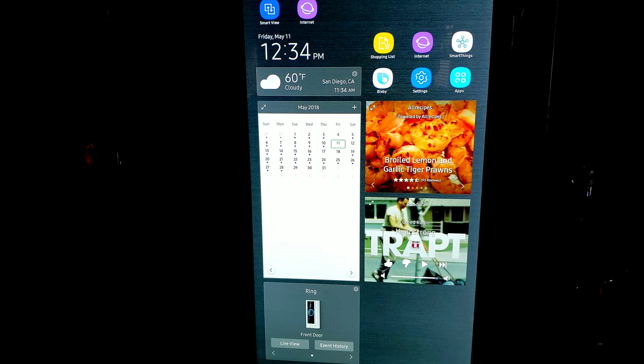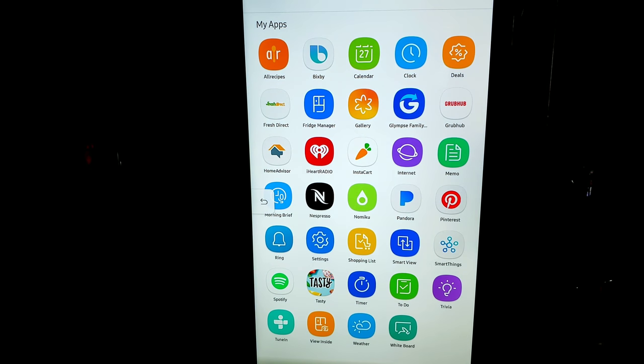Jumping into all the cool stuff this can do, we have our apps menu. There are a few music providers — not as many as I'd like to see, but the apps have definitely grown in number since they first launched this refrigerator. You have Pandora and iHeartRadio, and the audio goes right out of the AKG soundbar. The soundbar sounds great — the bass could be a little better, but hey, it's a refrigerator at the end of the day.